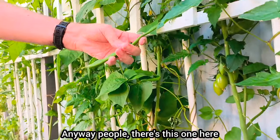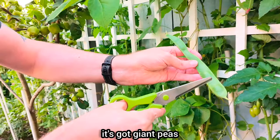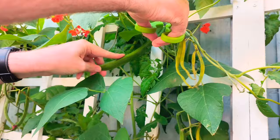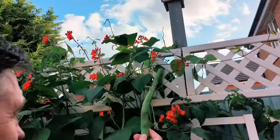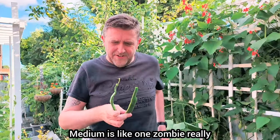People, there's this one here and that one's a fair old size, but look — it's got giant peas and you can see them in their pod. Whoa. Heading around here. Got that. Lovely. Let me get this one as well. There we are — two more, medium-y type ones, aren't they really?